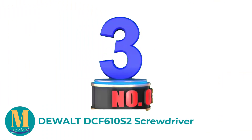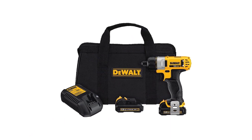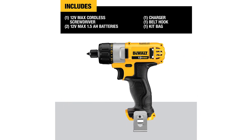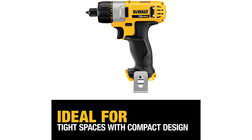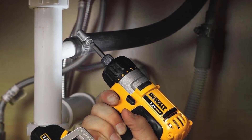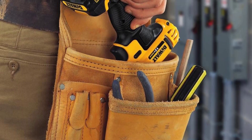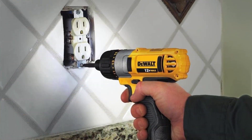Number 3: DEWALT DCF610S2 Screwdriver. DEWALT is one of the most respected names in power tools, so it shouldn't be surprising to find their DCF610S2 electric screwdriver has earned our premium choice recommendation. It's got more power than most of the others we tested, measured at 160 unit watts out (UWO) of power. This kit contains two batteries, allowing one to charge while the other is in use. We also appreciated the built-in LEDs that illuminate your workspace, and the 3-year warranty that covers all DEWALT power tools.